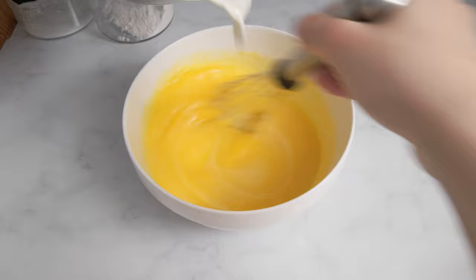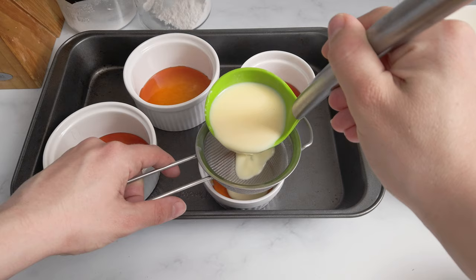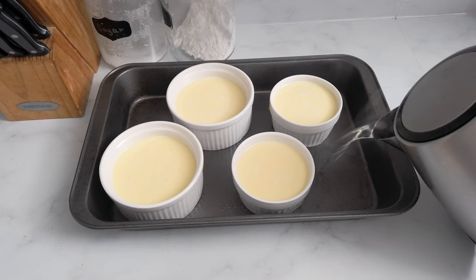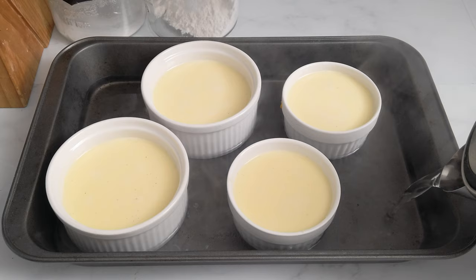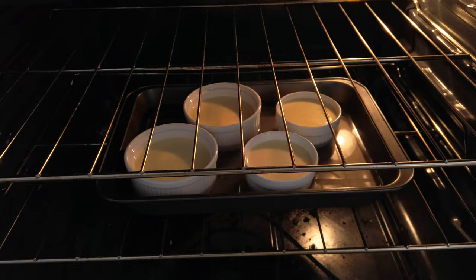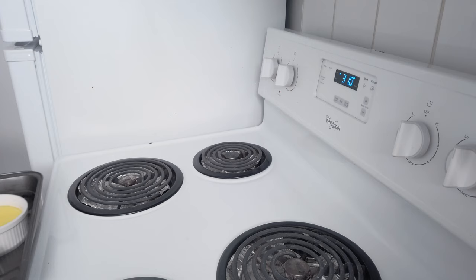At this point I gradually whisk in the milk and cream mixture until everything is well incorporated. Now I filter the mixture into the baking tins, leaving about half an inch from the top. I fill the pan with boiling water to cover about a third of the ramekins, and they're ready to be baked in a preheated oven at 310°F for about 50 minutes.